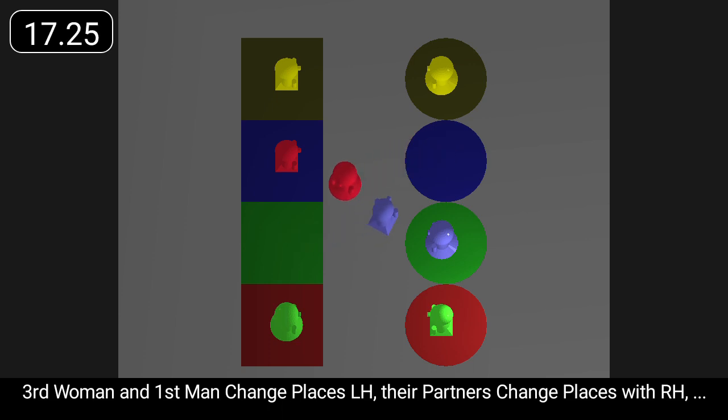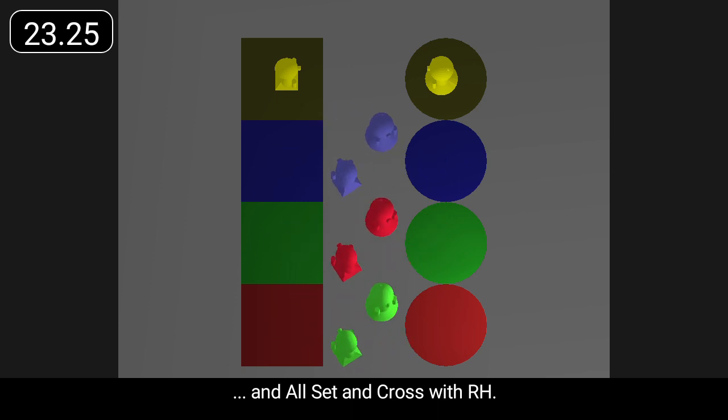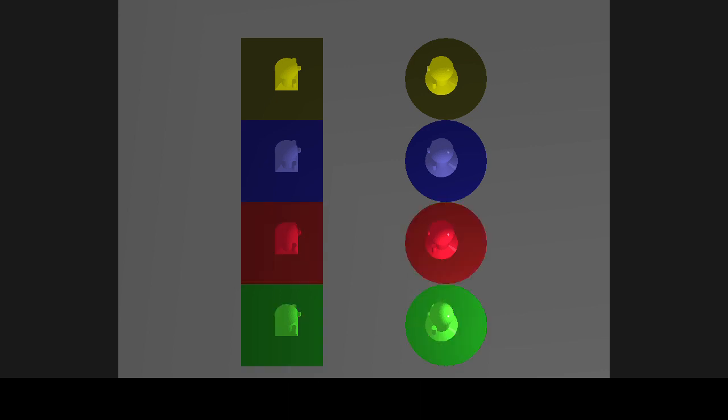Third woman and first man change places left hand, their partners with right hand, and all set and cross with right hand. All circle six hands round to the left and back.